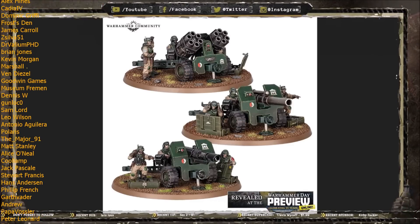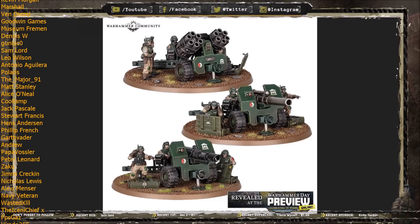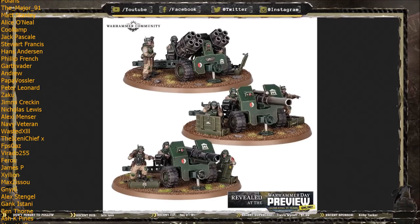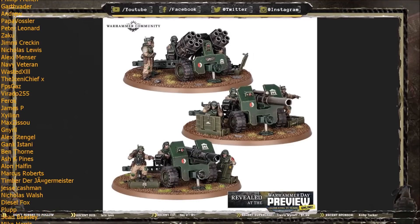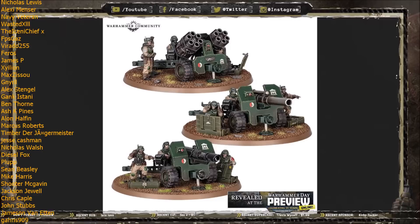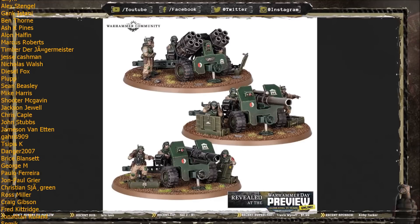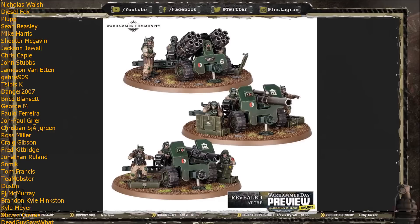If you missed that, I've got a link in the description to the Warhammer Community article covering it all, and I also have a video at the end of this one linking to my deep dive on the new Command Squad. There are also other videos on my channel covering the Cadia Stands box and the new Cadian Shock Troops. What I like to do with these deep dives is cover any known or speculated rules for the new unit and take a look at the models in detail, comparing them to existing kits.